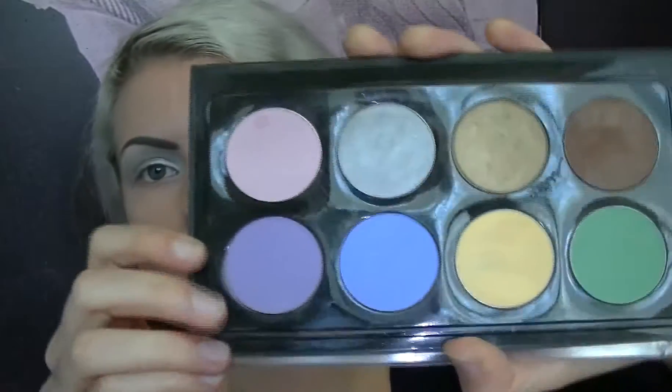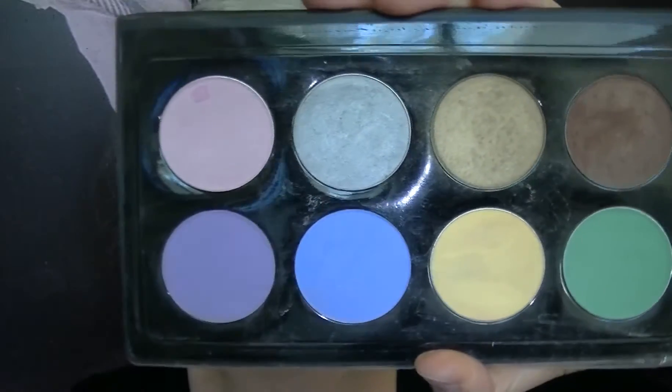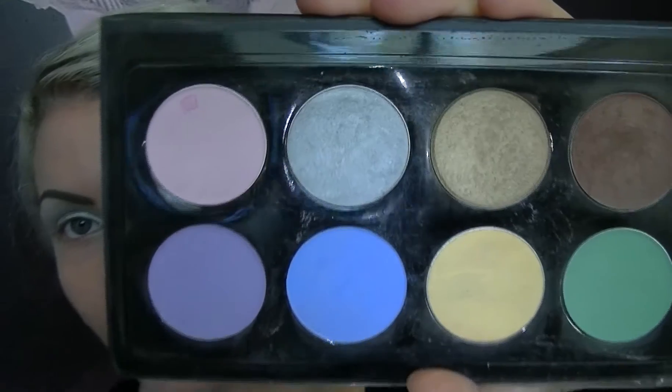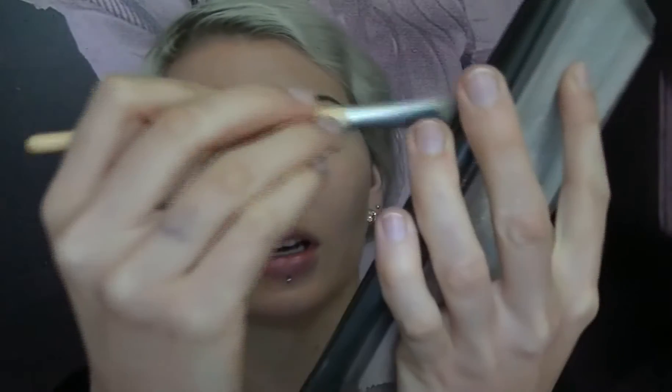After you've applied that liquid metal palette all over your eyes, I'm going to come in with a silver powder from a palette I got at a trade show — I'll pop a link below where you can get almost identical products. I'm going to pick that up with the same brush and place it on top of what we just did. That'll help give this silver a little bit more staying powder, because it is a cream eyeshadow and cream eyeshadows tend to crease no matter how good they are.